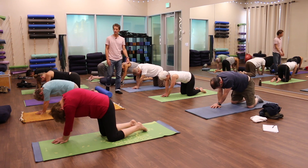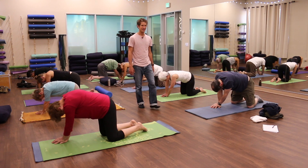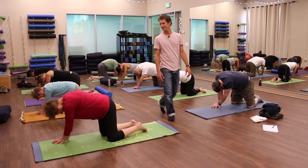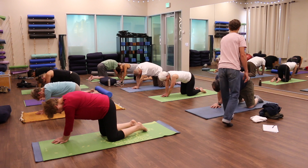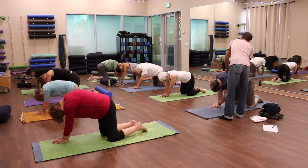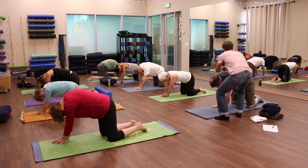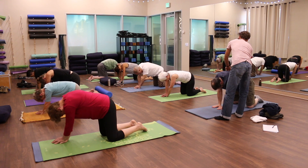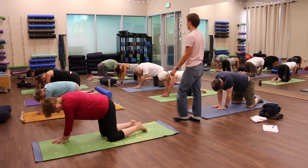Try less. See if you can challenge yourself — rather than do more, see if you can challenge yourself to do less, to do it easier, to do it more slowly. Try taking one hand off, just next to you. Maybe one more time rounding and then back to the neutral. And then we're going to do the opposite: you're going to arch — so your head and your pelvis come up towards the ceiling as your chest and your belly fall towards the floor.